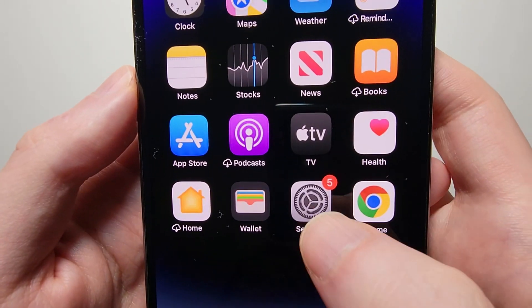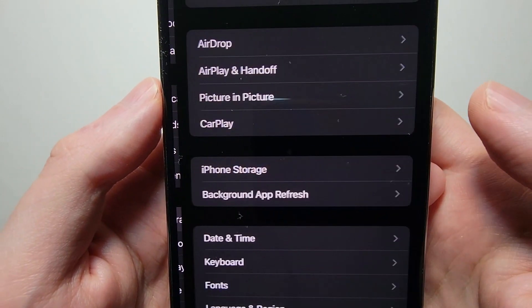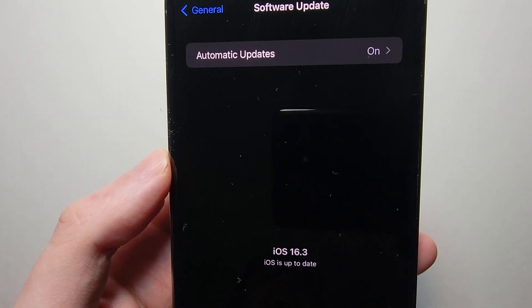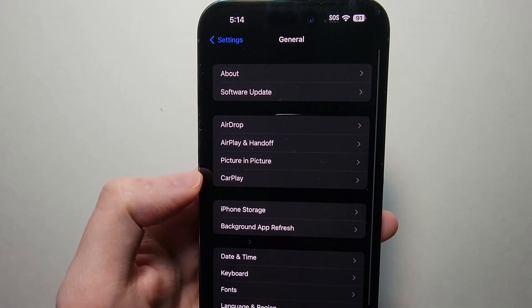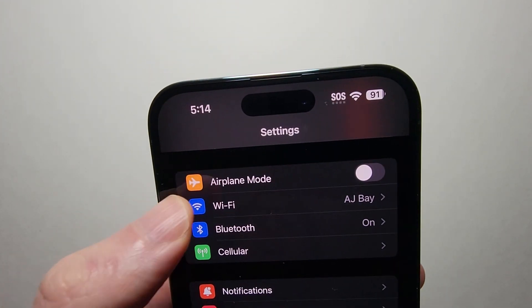So all you do here is go into your Settings, and go into General, and check for an update, and make sure you're on iOS 16 or later. Then you're going to go back to your main Settings page, and go to Wi-Fi.